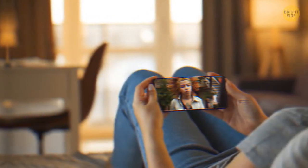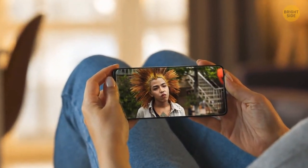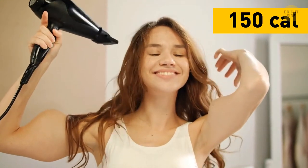Don't leave the bathroom just yet. Why don't you try that hairstyle you've seen on YouTube the other day? Holding your arms up straight while you're drying and styling your hair burns around 100 calories in 30 minutes.